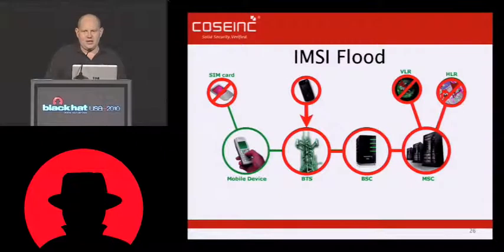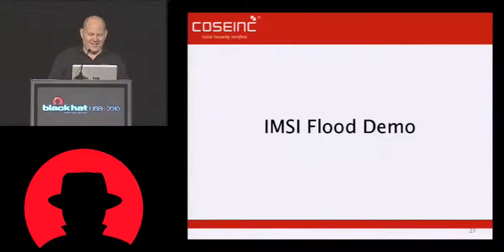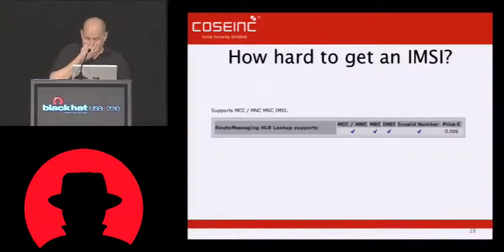If the guy doing the IMSI catcher stuff is not using GSM 1900, I should be able to flood his talk. So come to his talk for my demo. That's IMSI flood — awesome stuff. You can knock over a network using only a small number of phones and a laptop. Pretty awesome. Haven't actually tried it — it should work.